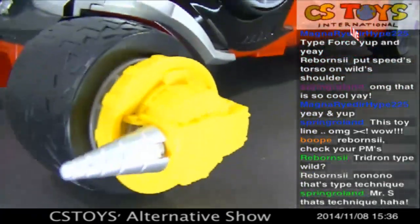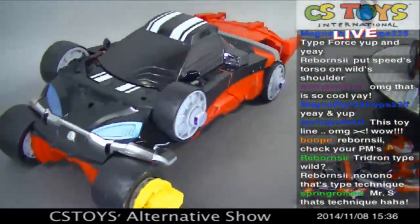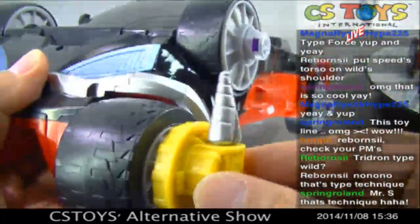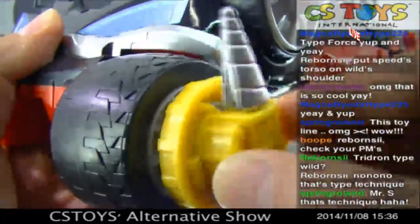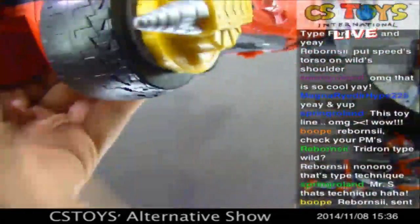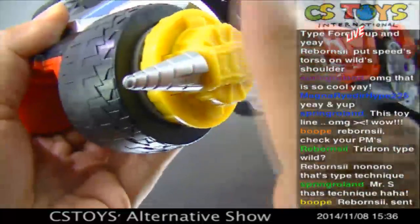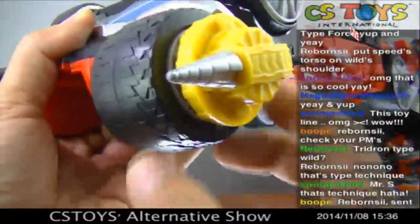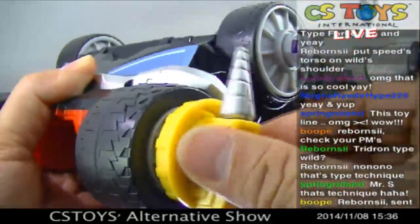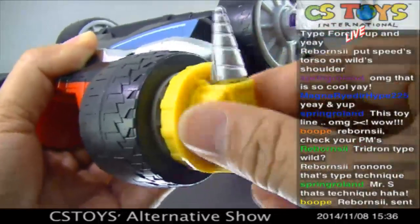How's that? Yeah, nice. And as you turn, the drill turns too. Unfortunately this wheel does not connect with the drill, so it does not make the drill turn automatically. But by just twisting it, you can see the drill is turning.